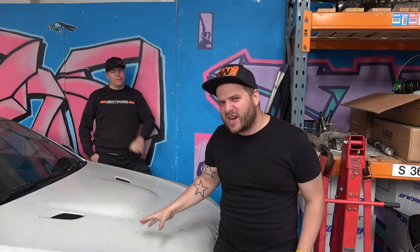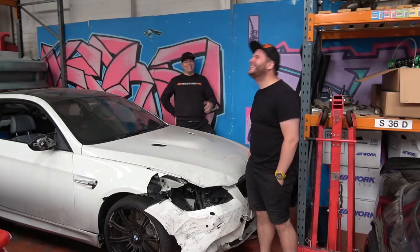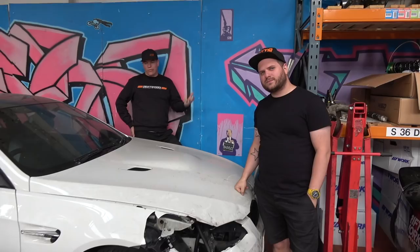Hey everyone! So this is an E92 M3 - this is the car that everyone in the comments always goes 'wow, what's that old crash car in the background?' and now we can reveal that it is an E92 M3. It's a donor vehicle for the E30 M3 project - it's where we've stolen the VCT from and all sorts of other bits and bobs. It's been very useful, so it's just a mess. This is Part 8 of the E30 build video.